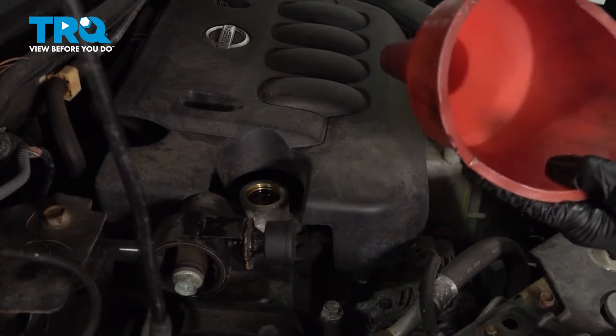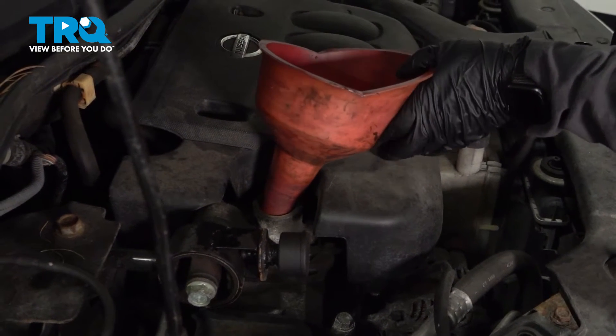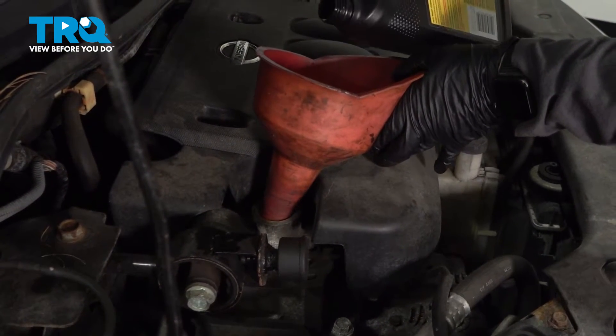Now I'm just going to take a funnel — I'm ready to add the oil. This particular car takes 4.3 quarts of 5W30.